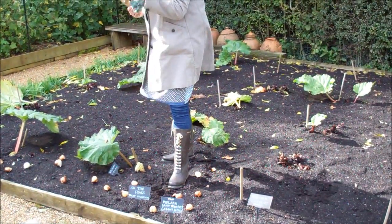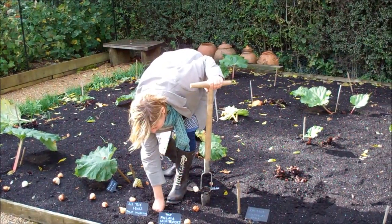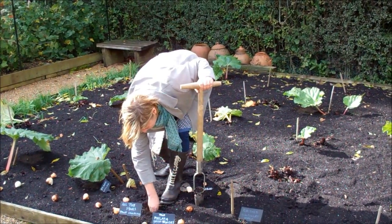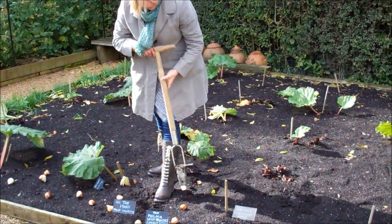Pour of soil, drop the bulb with the pointy end uppermost, then go to plant the next one.